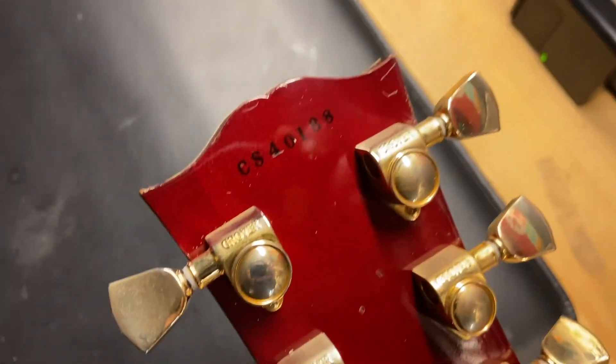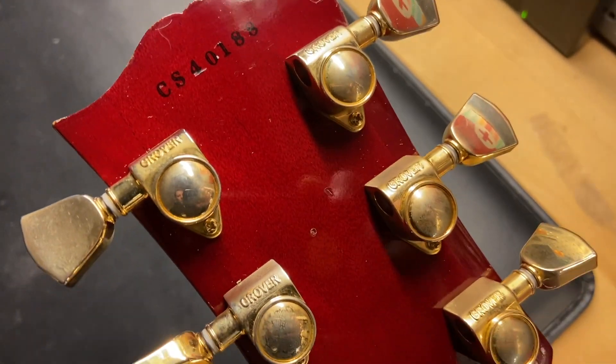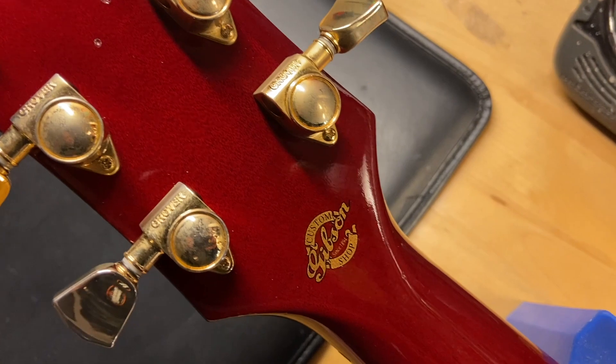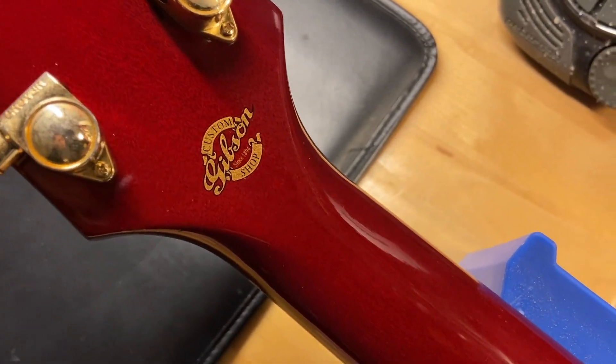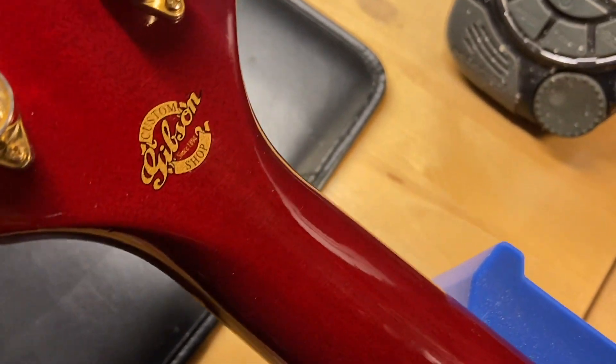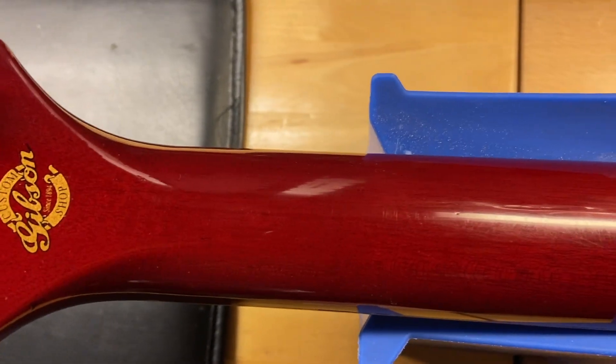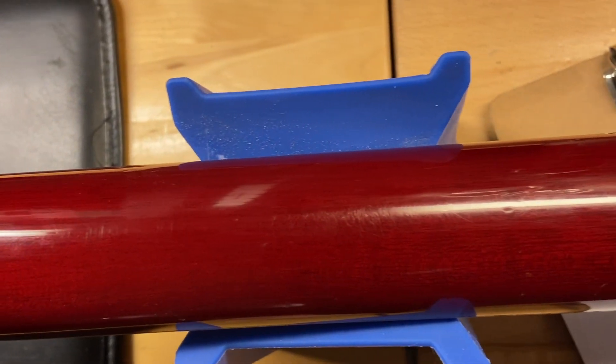Back of the headstock, your serial number is CS40188. Just some light scratches and little dings going on there. There's your Gibson Custom Shop logo on the back of the headstock. There are no cracks, breaks, or repairs — just a nice clean headstock. The back of the neck looks really good as well.